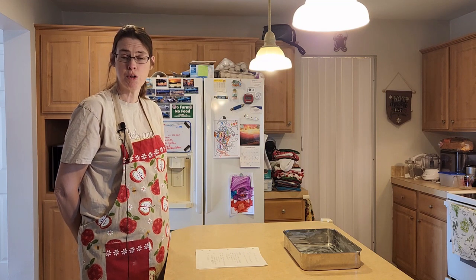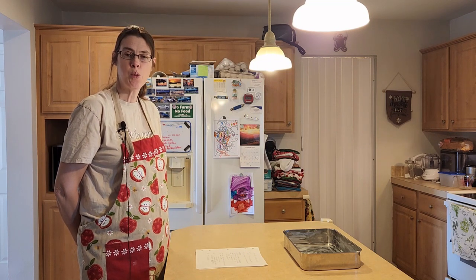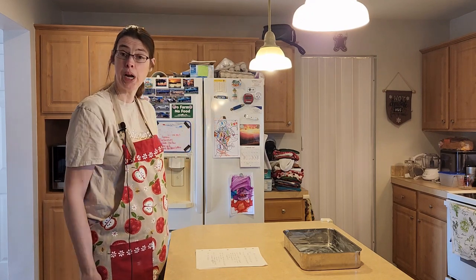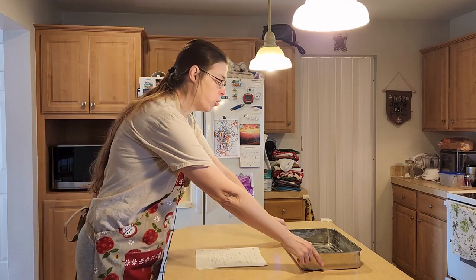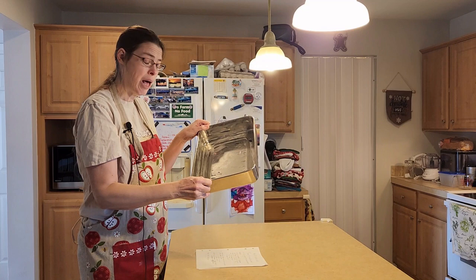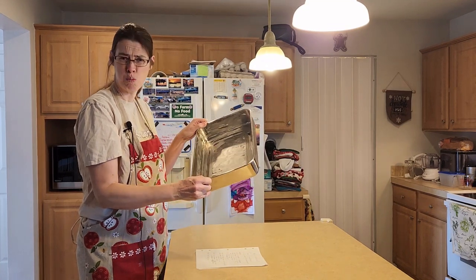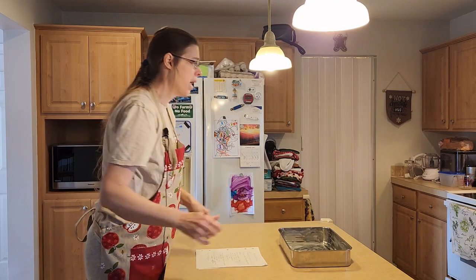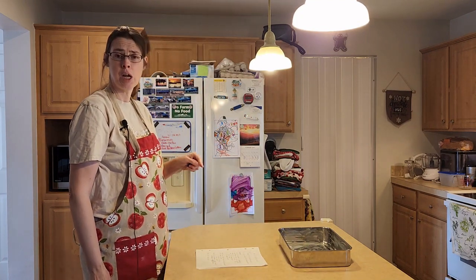Hi, this is Karen with Living Our Dream Homestead. Today we're going to be making a vanilla pudding cake. First we need to turn on the oven to 350 degrees. We'll be using a 13 by 9 by 2 inch pan — I went ahead and greased it with butter, but you could use cooking spray. Now we're going to start on the first layer.